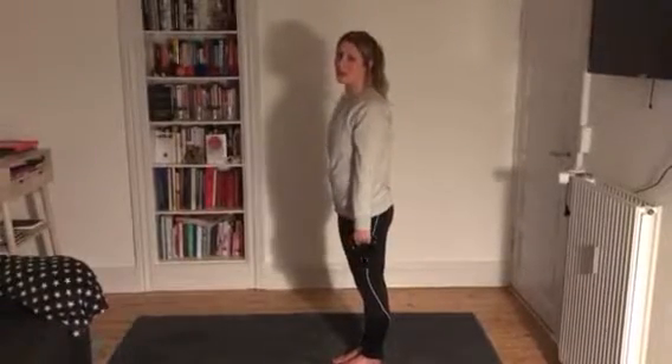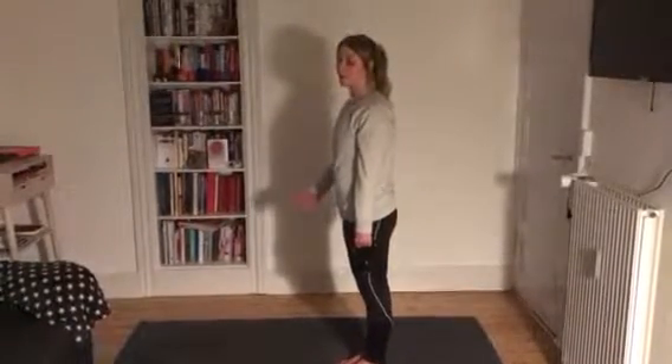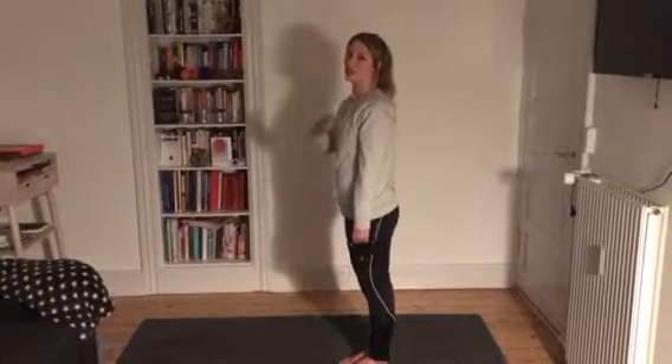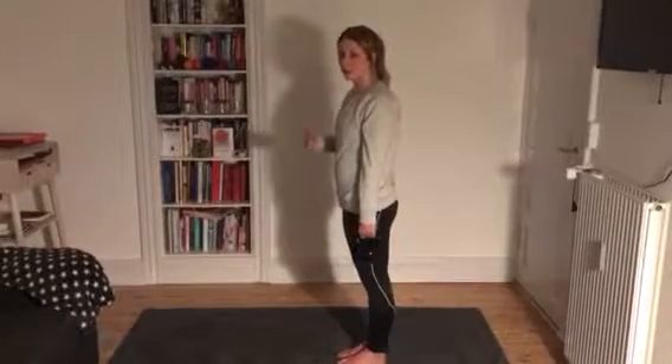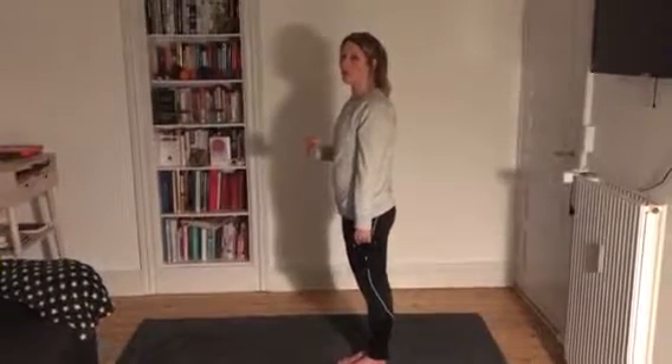So there's a single arm single leg row. You'll be standing on the opposite leg to the arm that you'll be rowing. Get yourself in correct posture before you go.